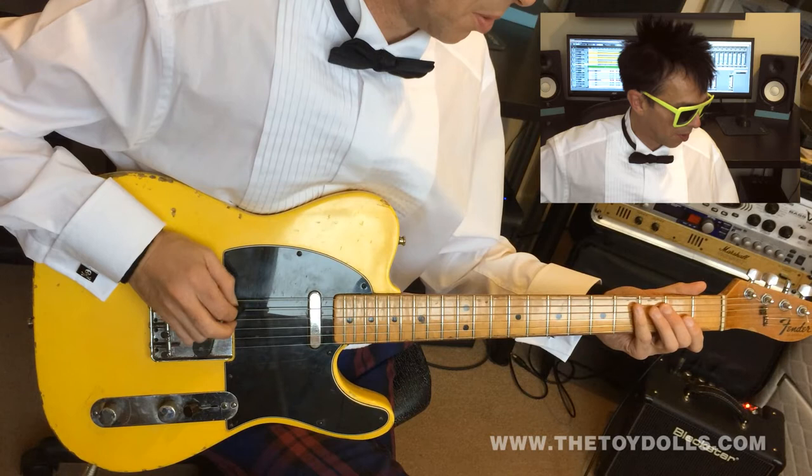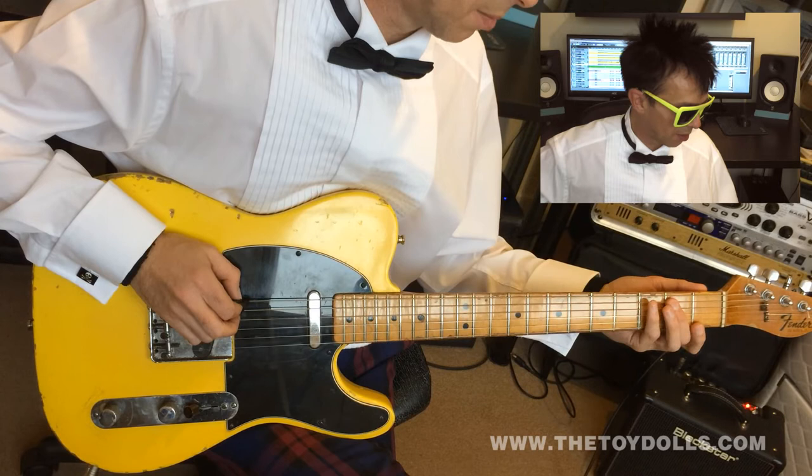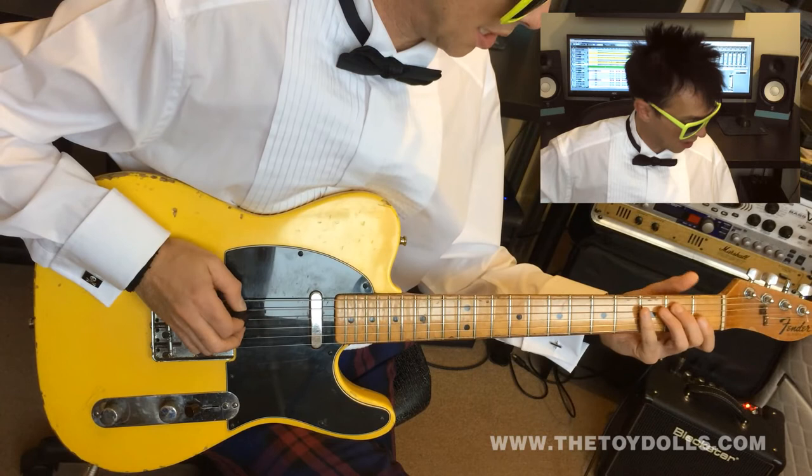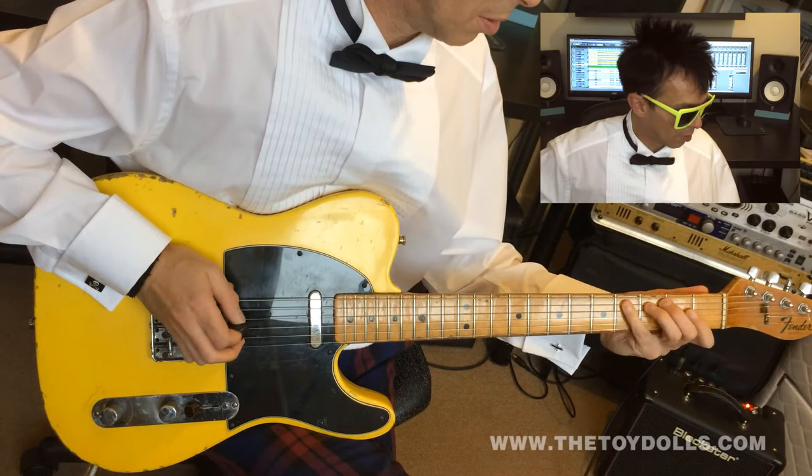So all you're doing is open E. Then your second finger on the second fret of the sixth string. Little finger on the fourth fret of the sixth string. Then open A. Then same position again on the next string. Then first finger on the first fret of the fourth string.